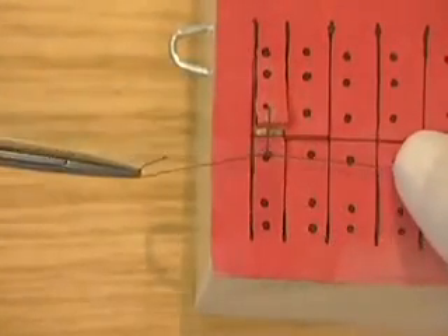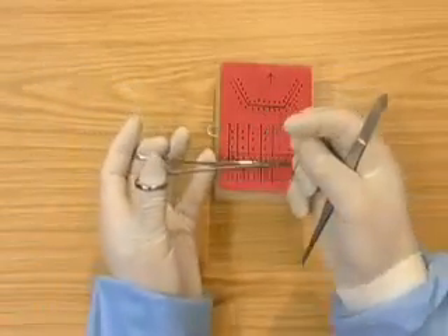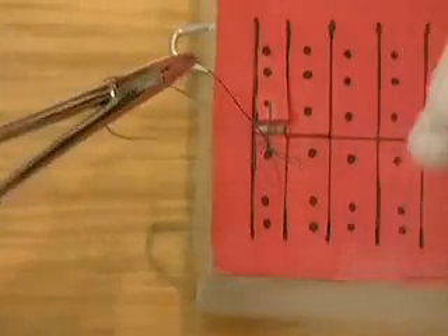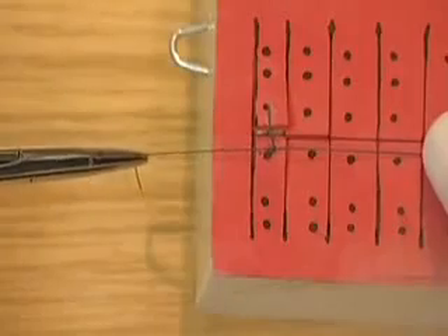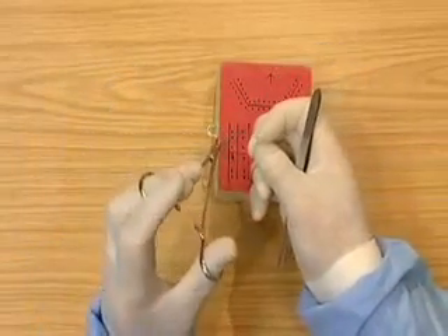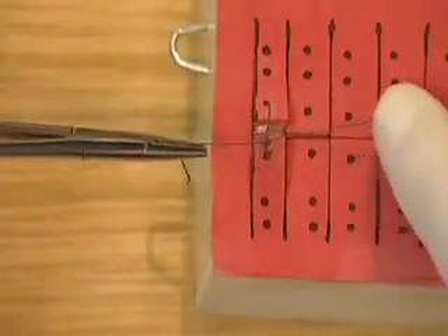Tightening the knot using the first finger. Then going underneath, pulling it tight. Then over once, holding, pulling, and presenting the suture.